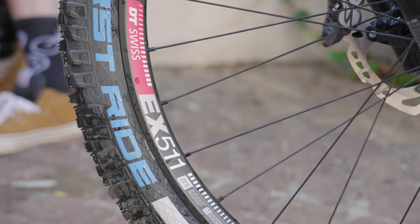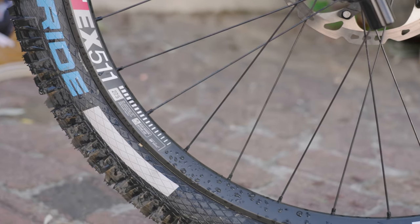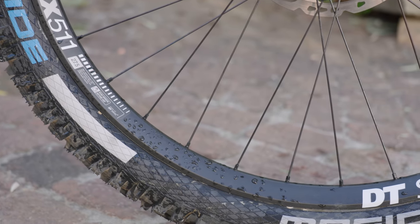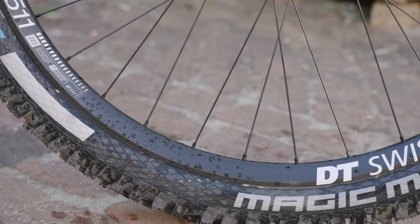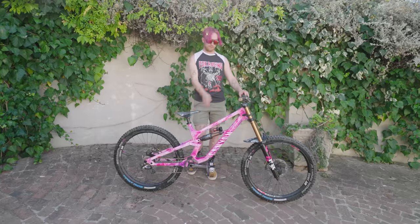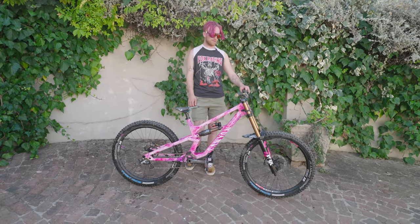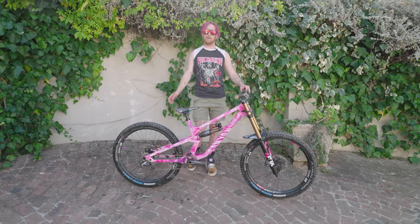Two 27.5 wheels on this time — normally I run a mullet for like the World Cup races and stuff. Just so much stiffer than on a normal bike because the jumps are so steep and big, so you don't want the bike to compress. Stiffer forks and shock.